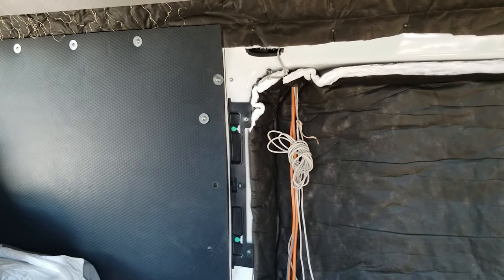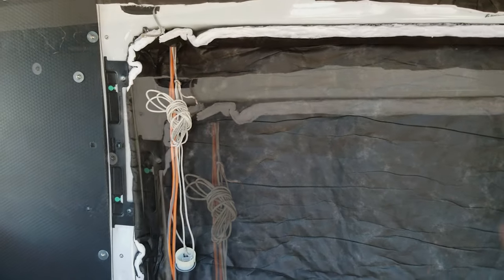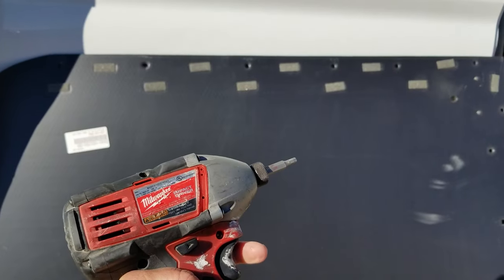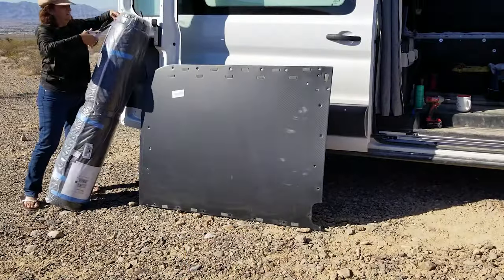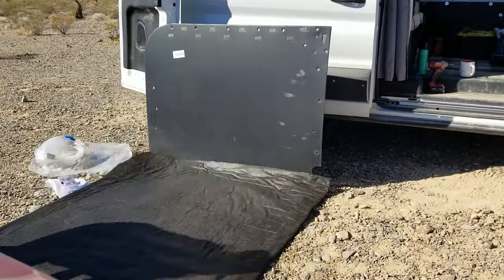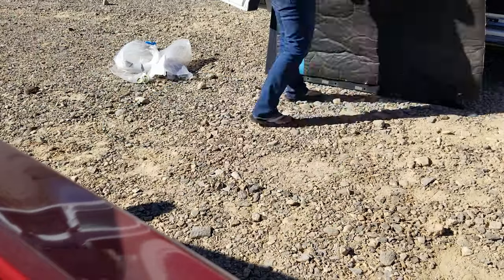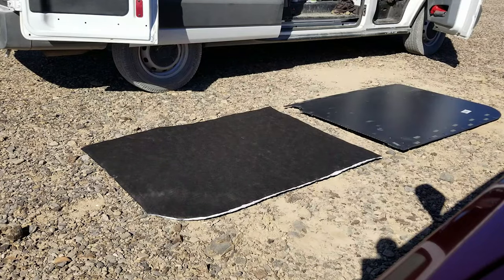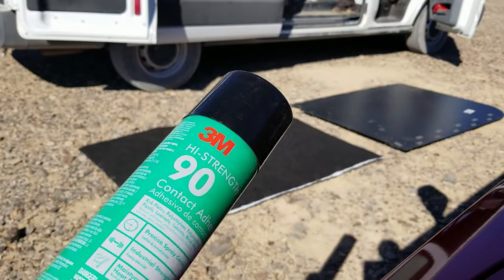We did this for easy access. Today we're putting insulation behind these walls. A little bit of this — you get this. We're using this to adhere that to that.